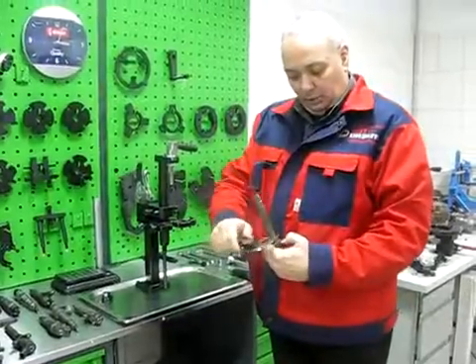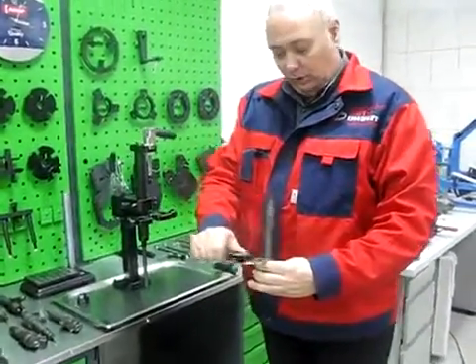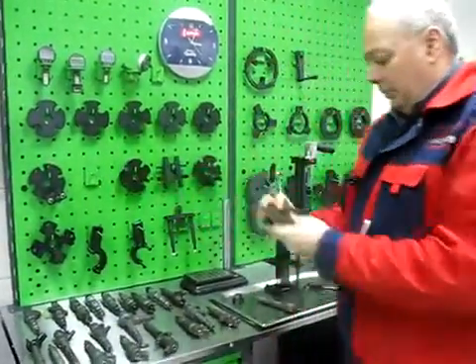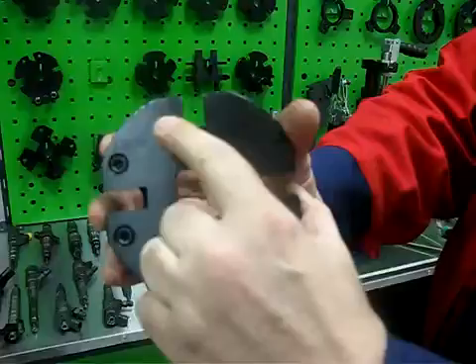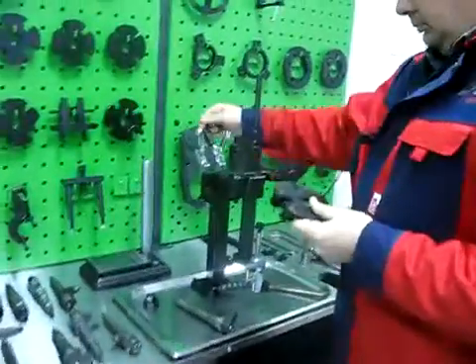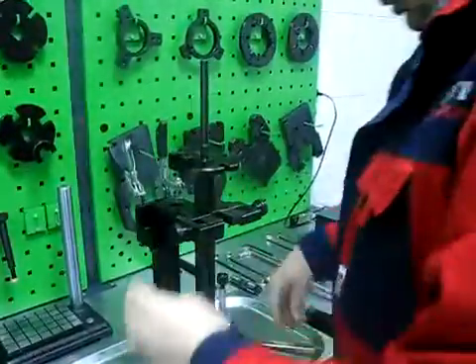First we have to measure the diameter of the body and thickness of the body. Then we can take an adapter plate with the corresponding groove and install it to the shaft.